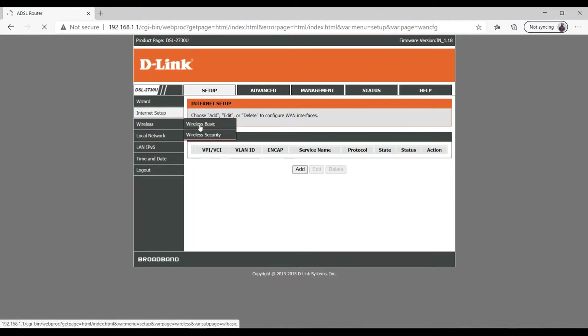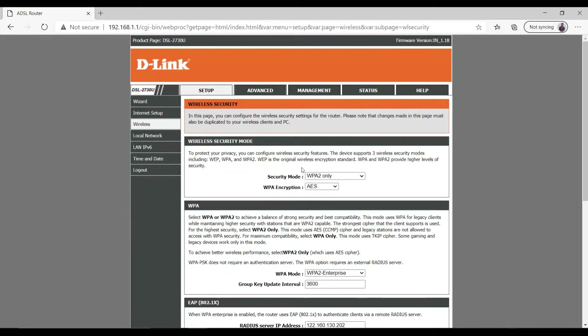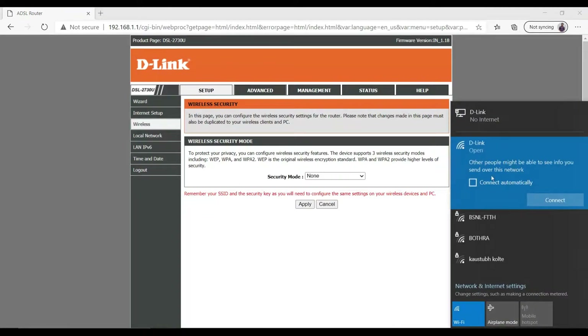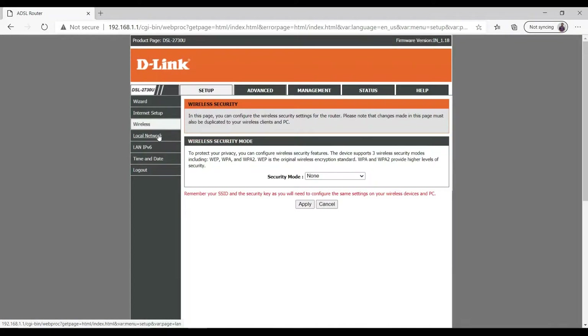Now simply go to Wireless and change the wireless network name. Then go to Wireless Security — if you want to assign a password you can do that as well. In this case I'll set security to none and click Apply. The security settings have been changed, as you can see.